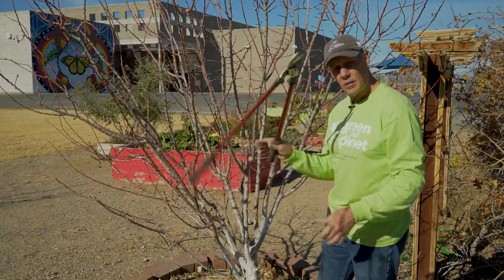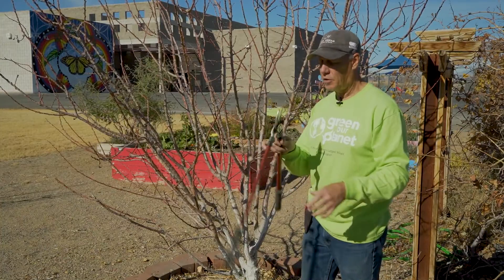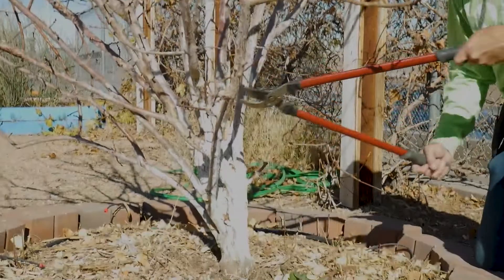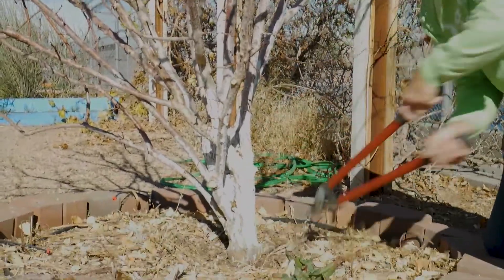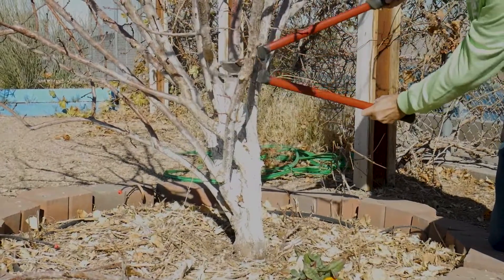You always start at the base of the tree. You always start with the biggest growth with your loppers. I'm going to take just these lower branches and clean up the inside of the tree a little bit.